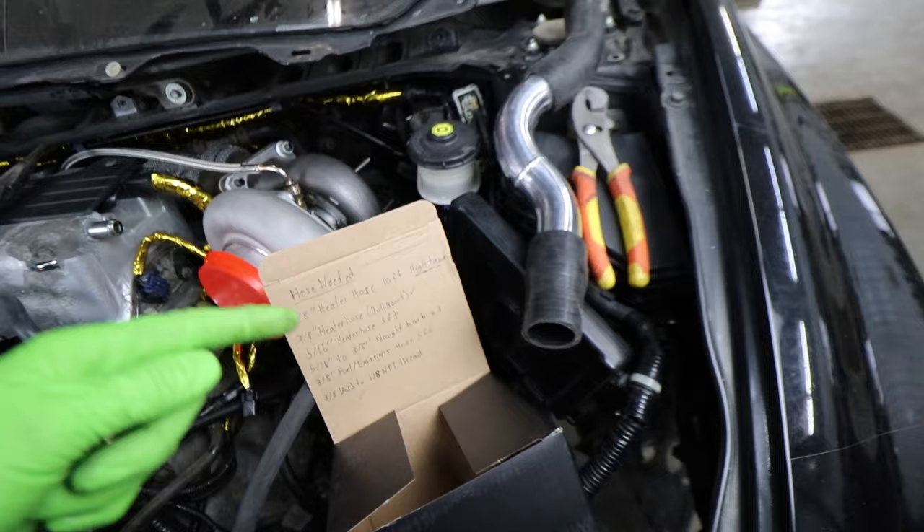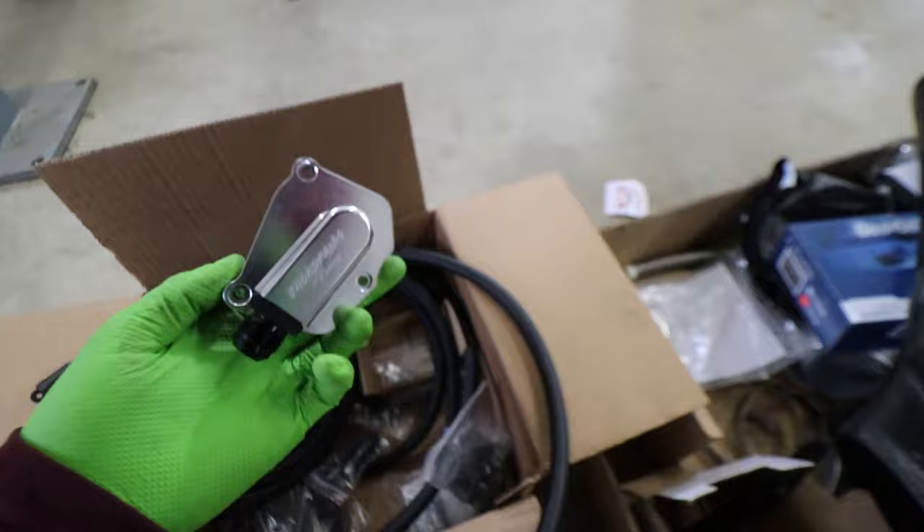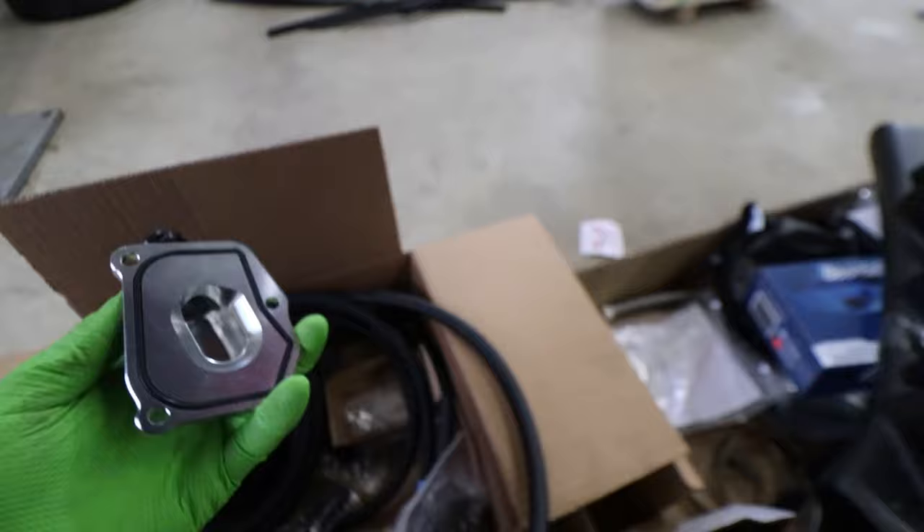The other thing I did not put on here is fuel line, and I also did not include the oil drain line for the turbo. We also have this timing chain tensioner cover with a 10 AN to 10 ORB adapter on it. This is what we're going to run our oil drain line to so we don't have to drill a hole in the oil pan. This one is from Jack Spania Racing.